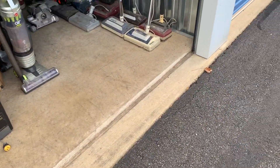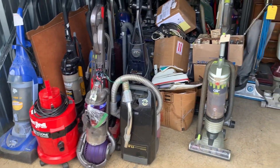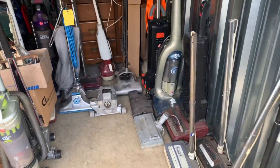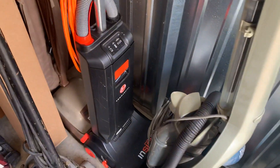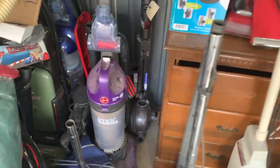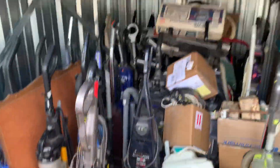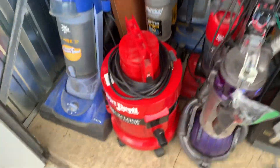Hey guys, just want to give you an updated video of everything that's in the storage unit. A majority of this came from the vacuum shop, some of it was from Alex. That was a trash pick — myself — at Hoover right there. That Hoover High Capacity Wind Tunnel too was from my ex-fiancée, so a majority of these machines in here have been here a while.